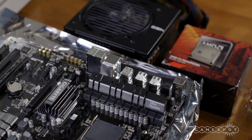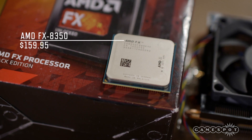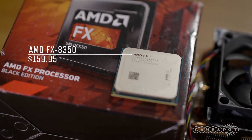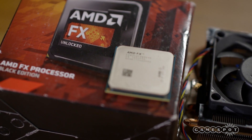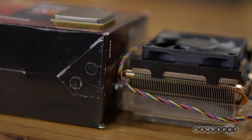VR can be CPU intensive, especially when the computer calculates head tracking. So the rig's brain is AMD's 8-core FX8350. It carries a 4GHz stock clock and at $160, it's the cheapest CPU that meets Valve's VR requirements.